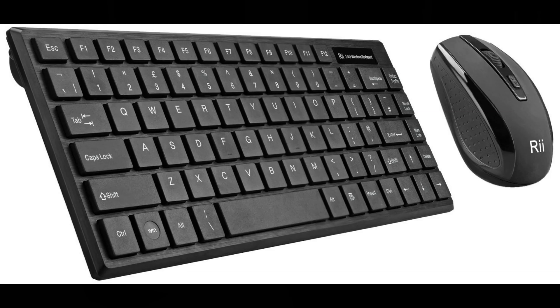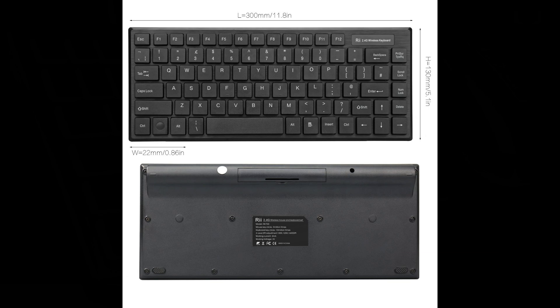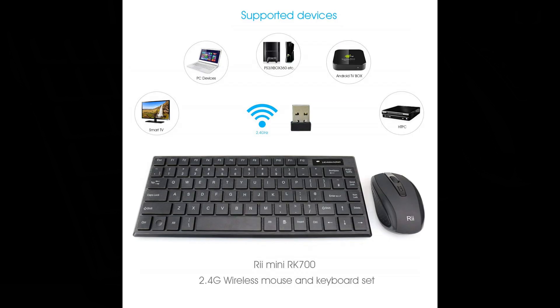So we hope you've enjoyed this unboxing and demonstration of the RE-RK700 keyboard and mouse. You can find out more information in the description below.